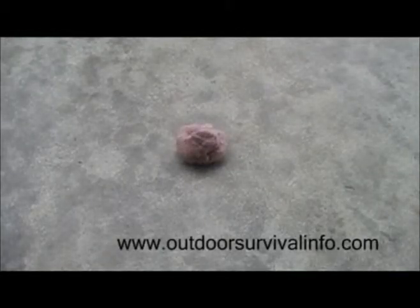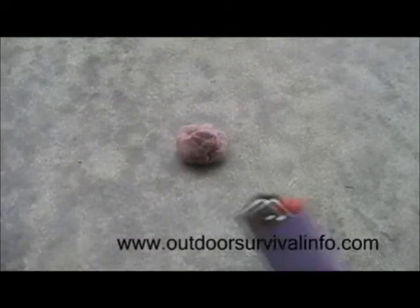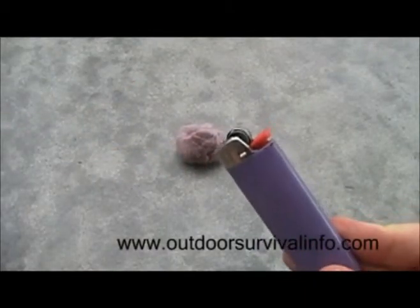Today we are going to be looking at dryer lint as an emergency fire starting device. You will need dryer lint, which I suspect most of you have, and matches or a cigarette lighter of some kind. I've got some dryer lint right there and a standard purple Bic lighter.